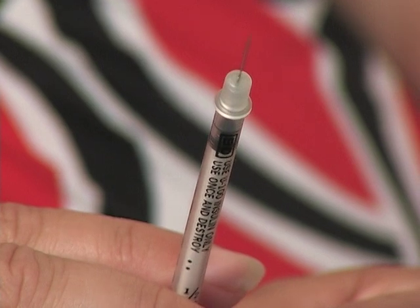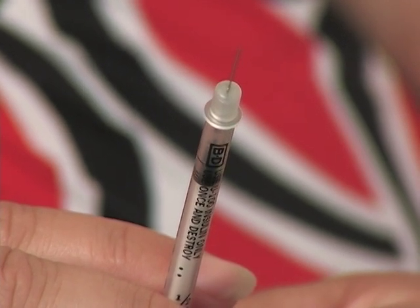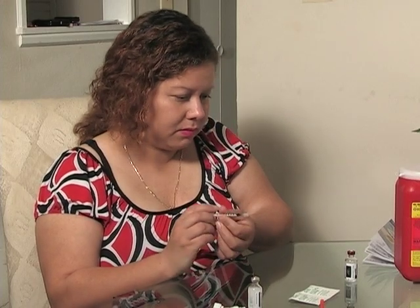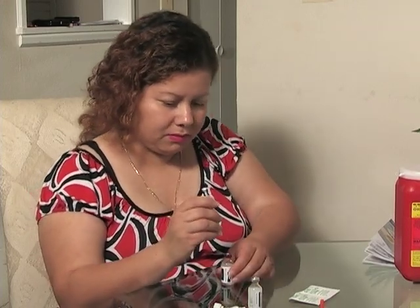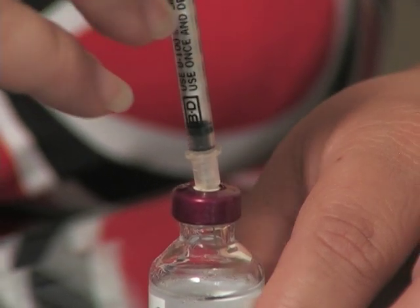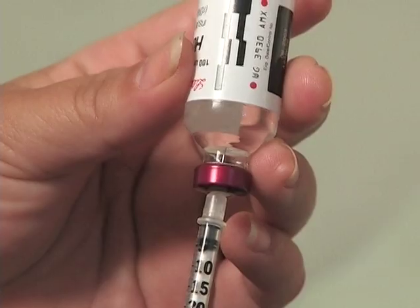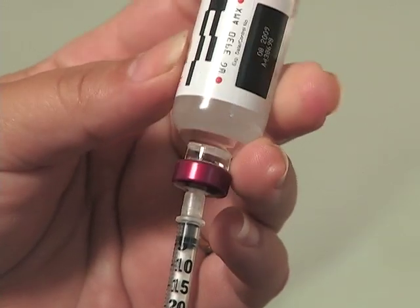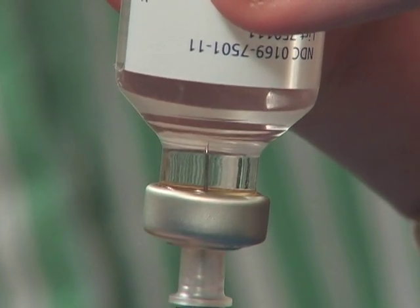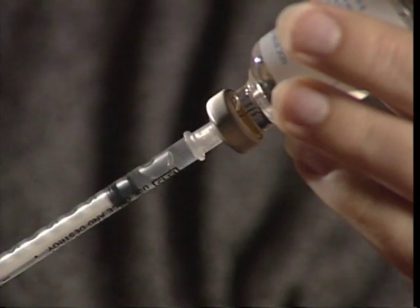Now, pull the plunger in the syringe back to the number of units of insulin you'll need. Inject that air into the insulin bottle. While the needle is still in the bottle, turn the bottle upside down. Make sure the needle is covered by insulin. This prevents an air bubble from getting into the syringe. An air bubble is not dangerous, but it takes up space and can cause you to measure the wrong dose.